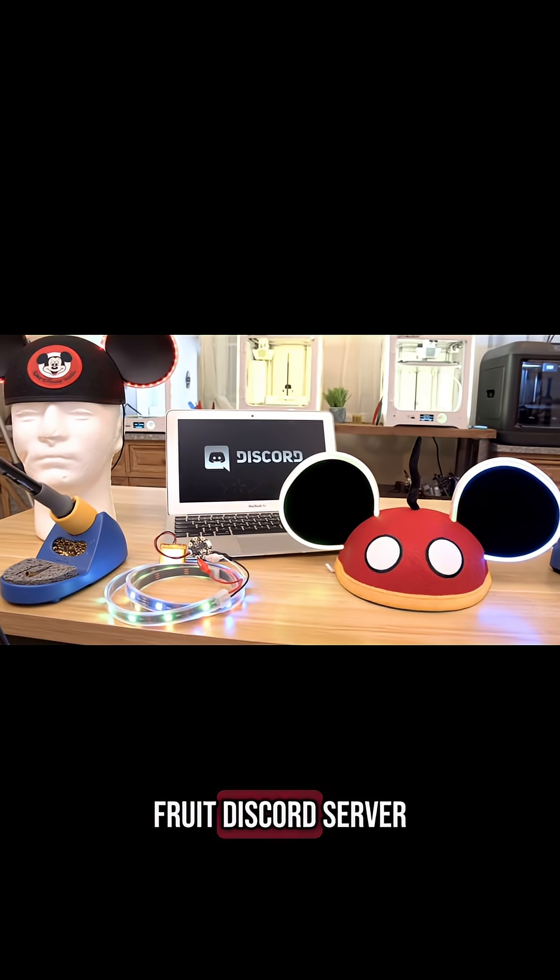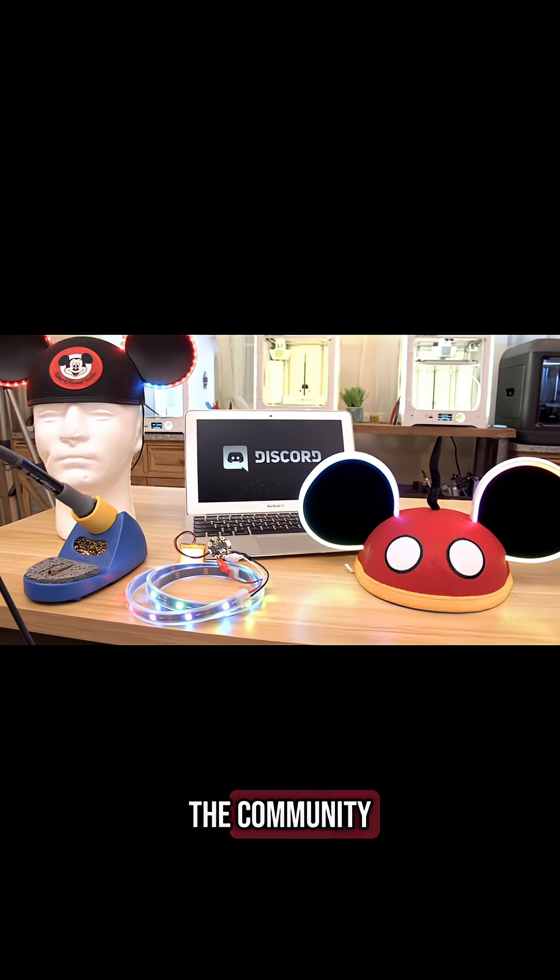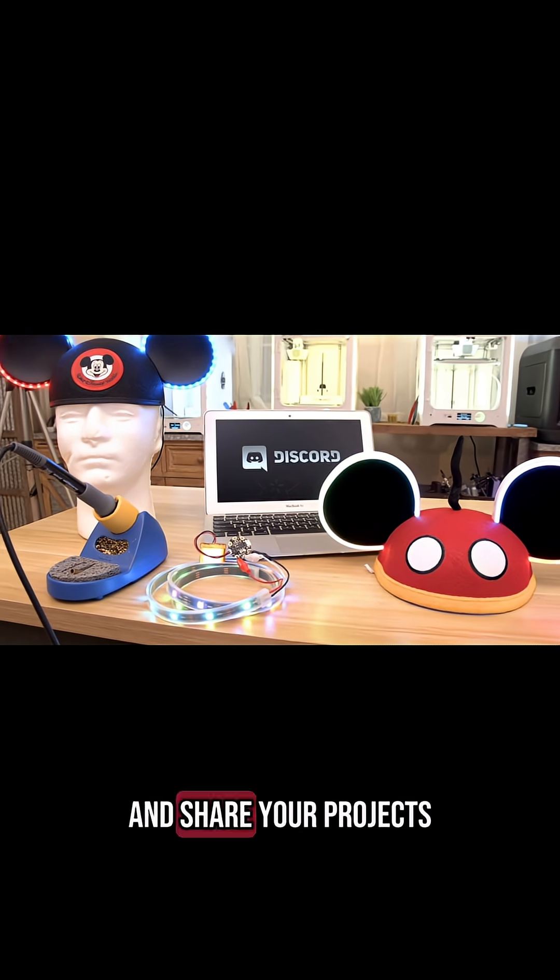Also check out the Adafruit Discord server. You can join the community, get project help, and share your projects. Thanks.